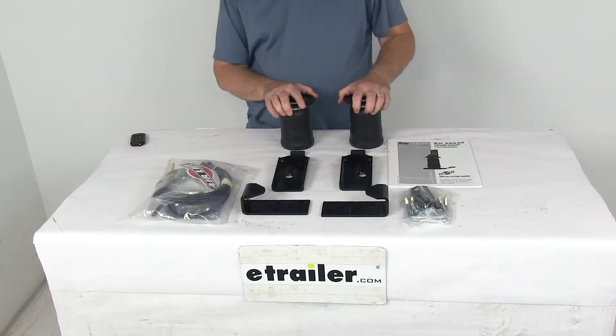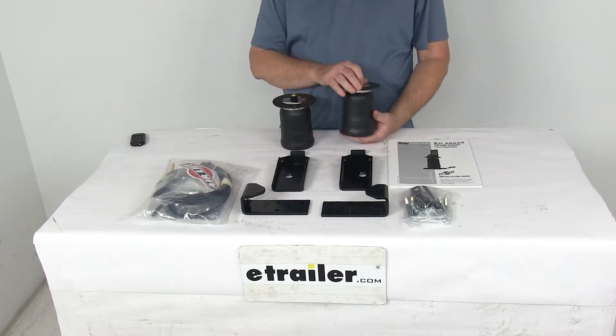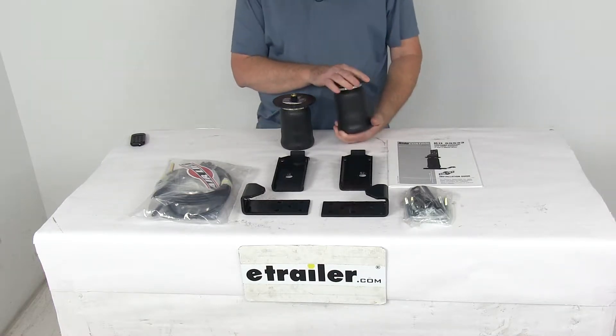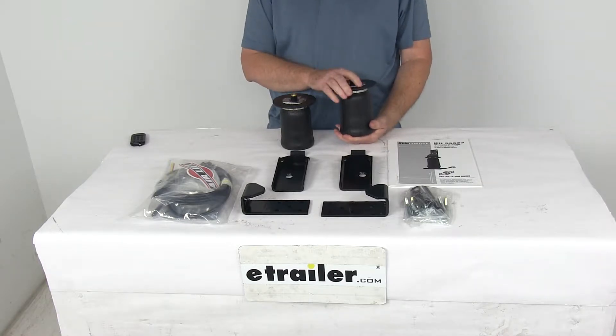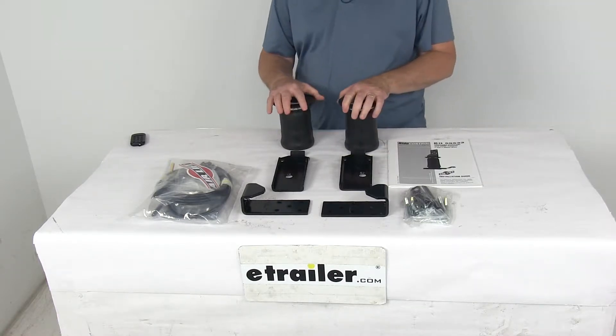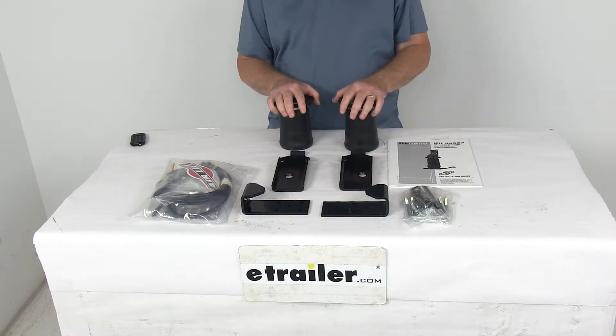Today we're going to take a look at the Airlift Ride Control Air Helper Springs for the rear axle. Now this is a custom fit part — it is designed to fit the 2015 and newer Chevrolet Colorado and GMC Canyon trucks. On a custom fit part like this, I always recommend you go to our website, use our fit guide, put in your year and model vehicle, and it will show you if this will work for your application.